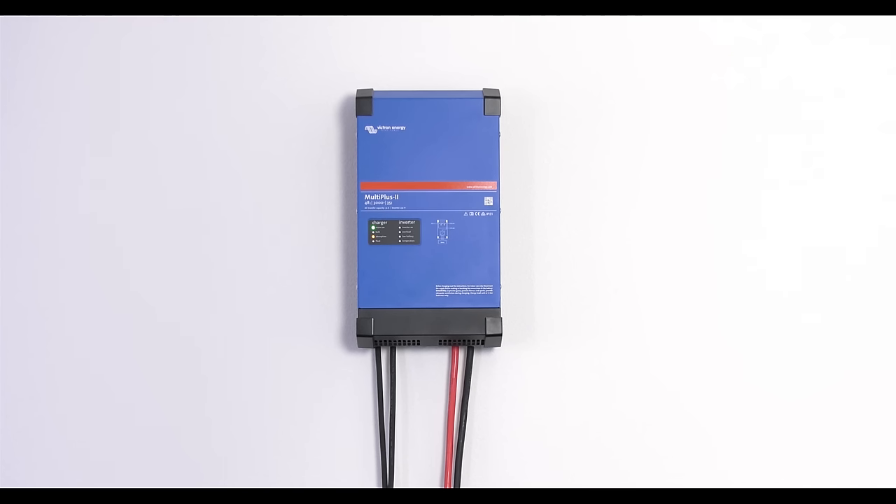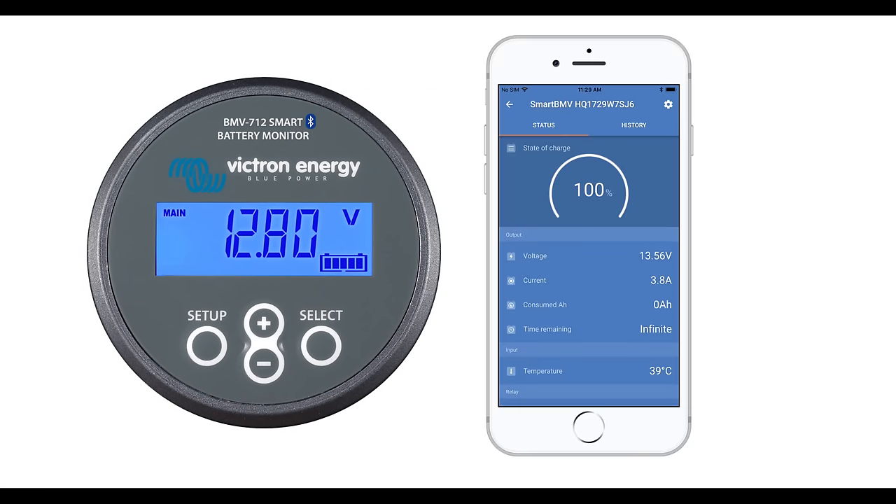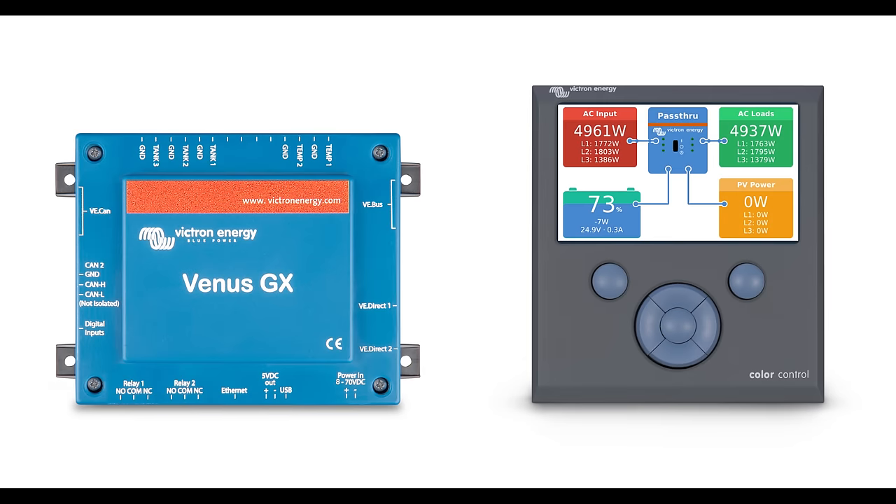Your MultiPlus 2 is now ready to use. For on-site monitoring and control of your installation, there are several products available, such as the BMV 712 battery monitor with built-in Bluetooth. Using Victron Connect, you can instantly see your battery voltage, current, power and more.